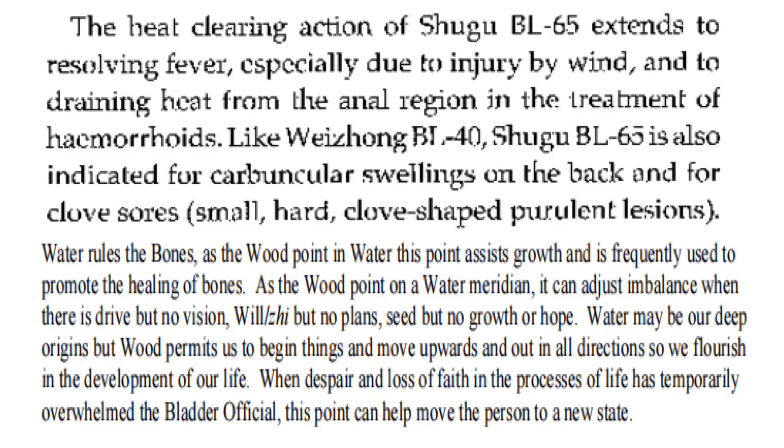Water rules the bones. As the wood point in water, this point assists growth and is frequently used to promote the healing of bones. As the wood point on a water meridian, it can adjust an imbalance when there is drive but no vision, will but no plans, seed but no growth or hope. Water may be our deep origins, but wood permits us to begin things and move upwards and outward so we flourish. When despair and loss of faith has temporarily overwhelmed the bladder official, this point can help move the person to a new state.